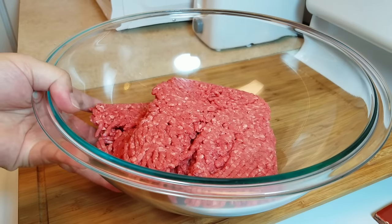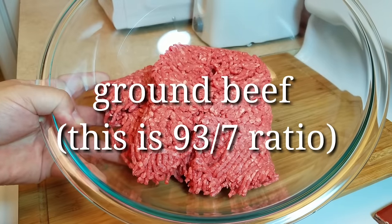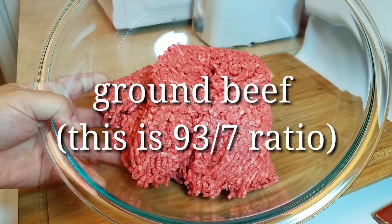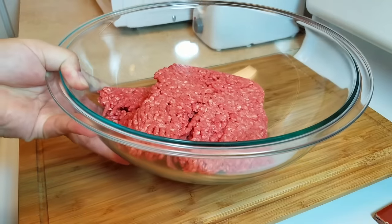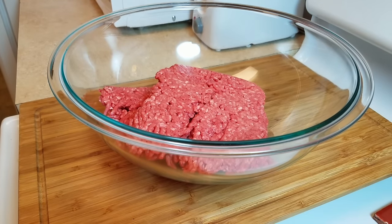To get started, I will be using two pounds of ground beef — this is a 93% lean to 7% fat ratio. I don't suggest you use anything lower than an 85/15 ratio. If you get into the 80/20, you'll have a lot of fat and lose a lot of the volume of your meatloaf.